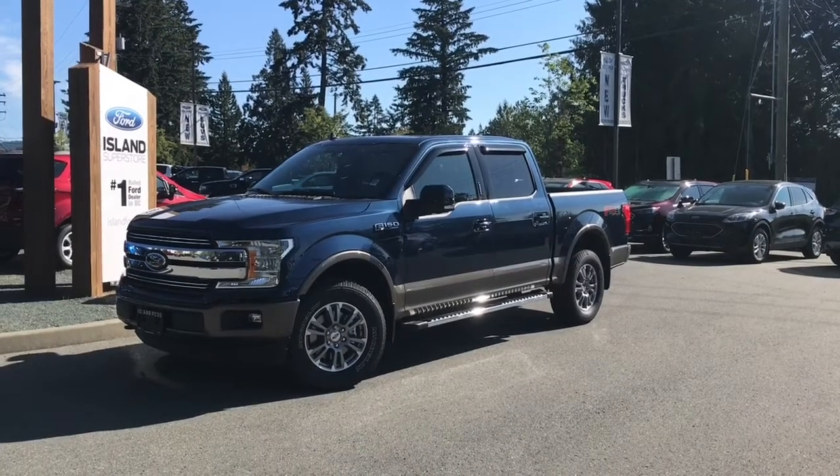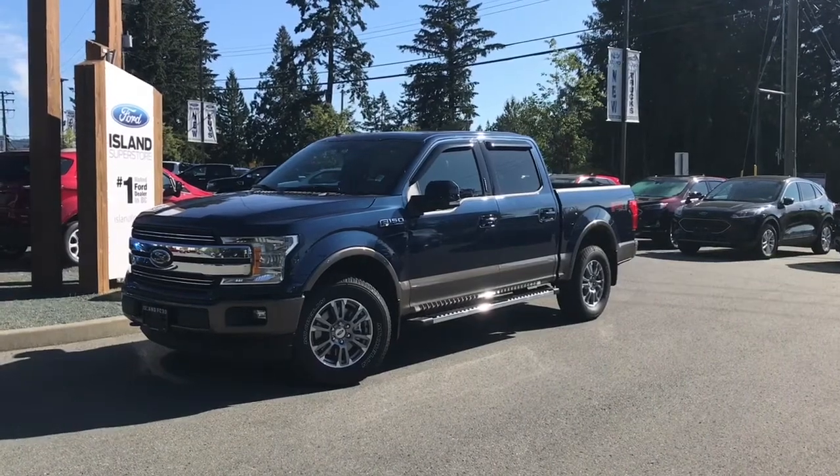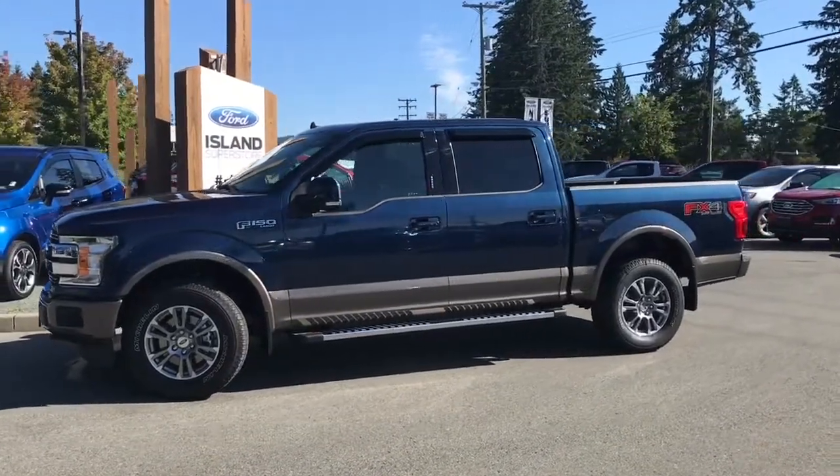Thanks for joining us today at Island Ford Superstore located on Norcross Road in Duncan, BC, off the Trans-Canada Highway. We're in the Cowichan Valley on Vancouver Island, and you can visit us online at islandford.ca for more information and a full description of this vehicle.